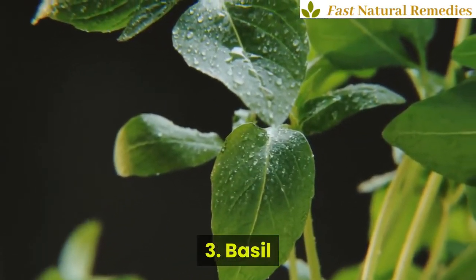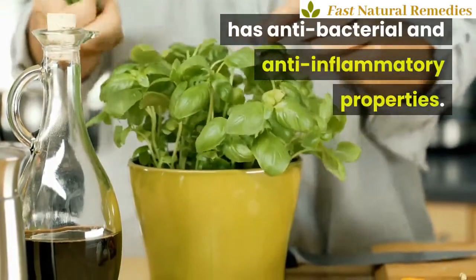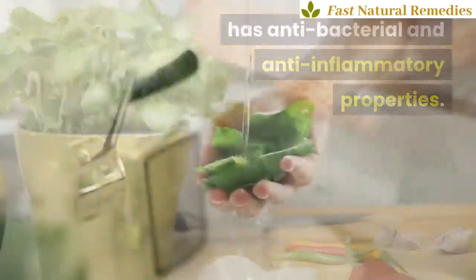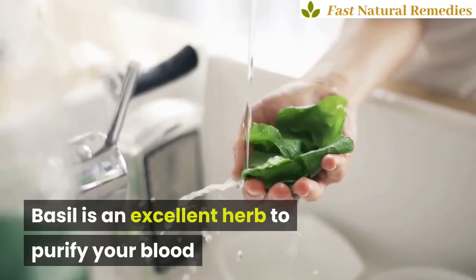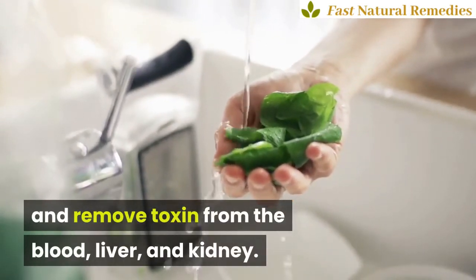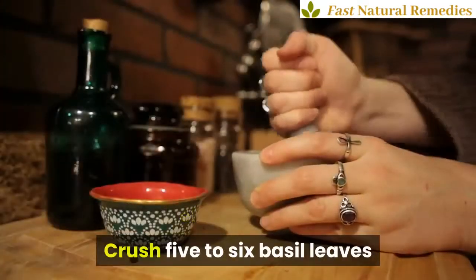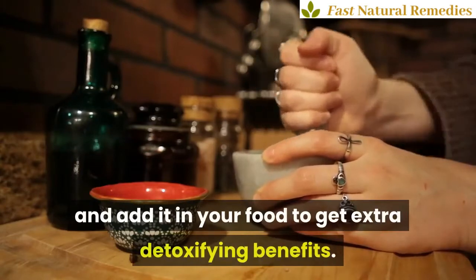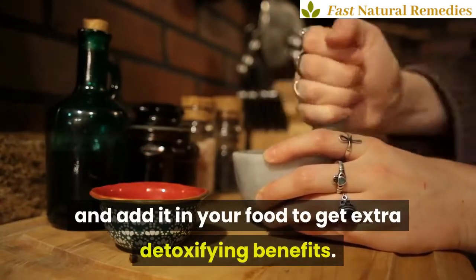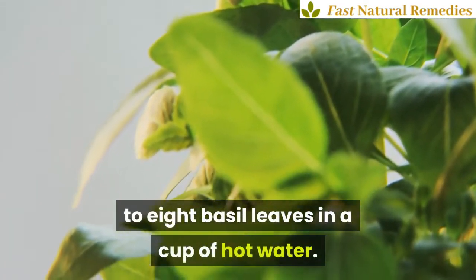Basil. The holy basil, which is used in most foods, has antibacterial and anti-inflammatory properties. Basil is an excellent herb to purify your blood and remove toxins from the blood, liver, and kidney. The herb eliminates toxins from the body through urine. Crush 5-6 basil leaves and add it to your food to get extra detoxifying benefits. You can also make a herbal tea by brewing 6-8 basil leaves in a cup of hot water.